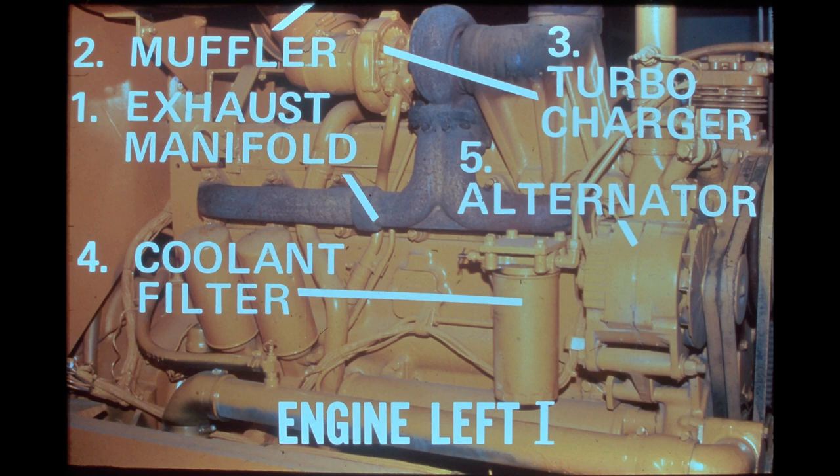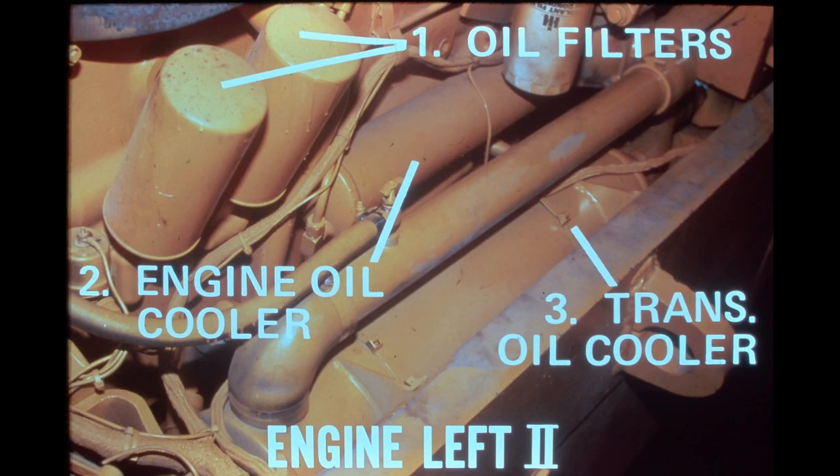Located on the left side of the DT-466B are the exhaust manifold, the muffler, the turbocharger, the combination coolant filter and conditioner, and the 65-amp alternator with an integral regulator. In this view of the engine's left side, we can also see the two spin-on engine oil filters, the engine oil cooler, and the transmission oil cooler.